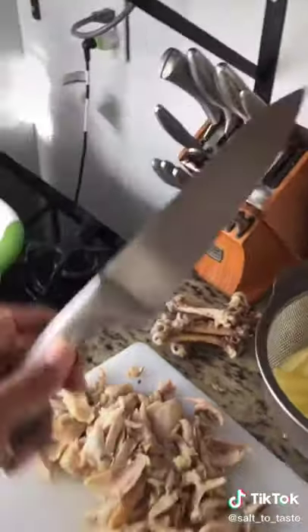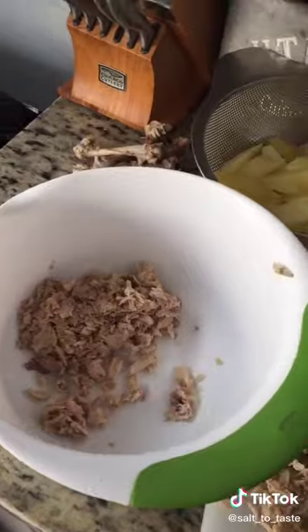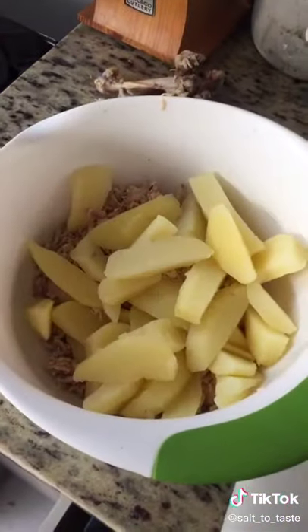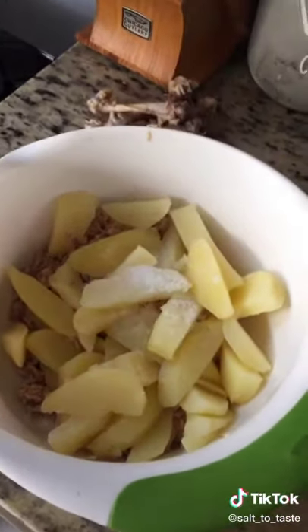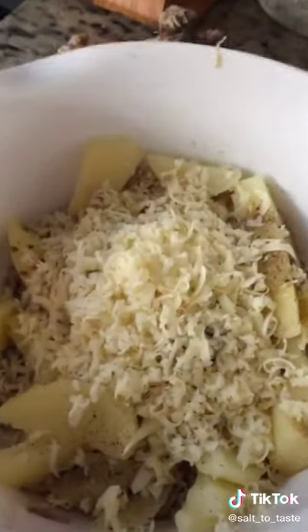After that, we will take a piece of chicken skin. We will put them in a bowl, add them to the aloo, nemok, asbizaiqa, and a little green mirch.